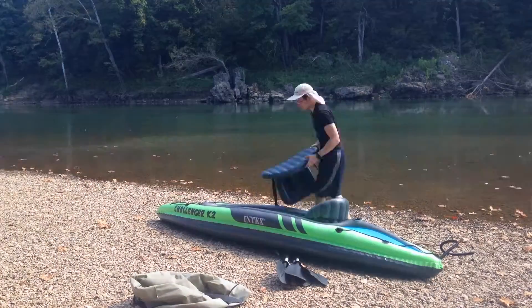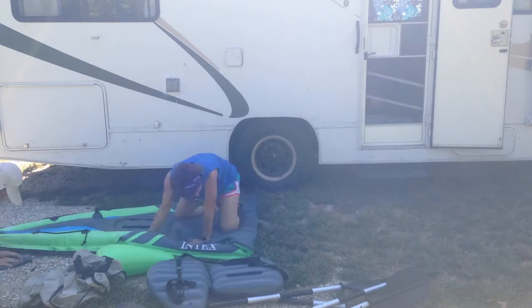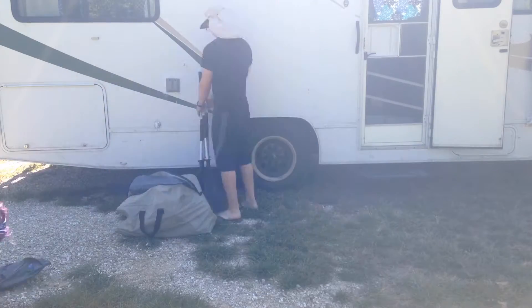It was really easy to inflate — the whole process of setting it up from the bag. There's a really cool time-lapse which is probably playing right now. It takes about 10 minutes from when you pack it up, and the great thing is it packs up really small so you can just throw it in whatever tiny car you have. It doesn't take up any room.